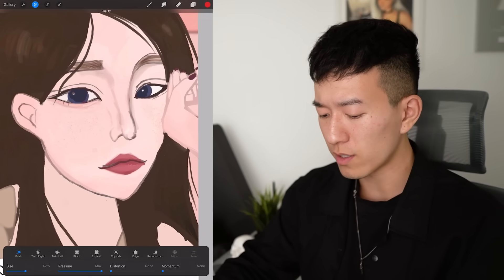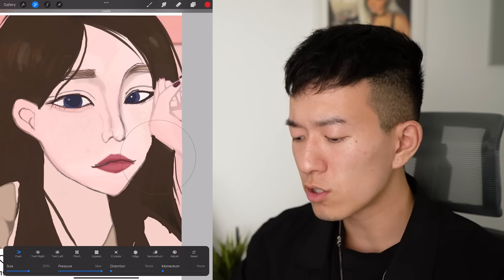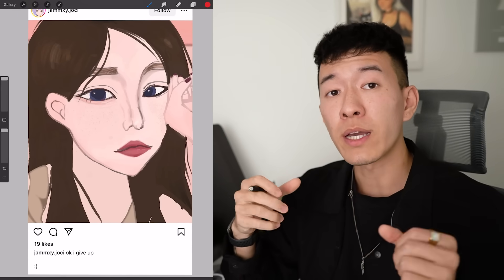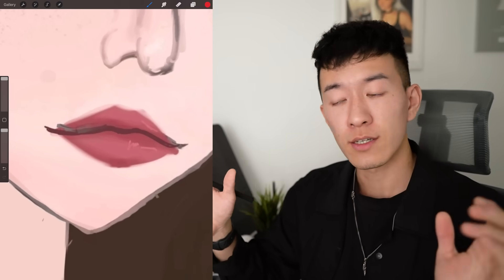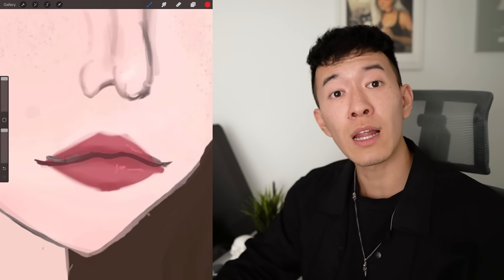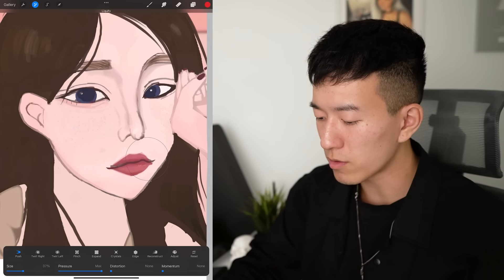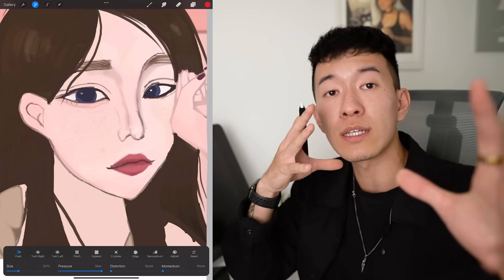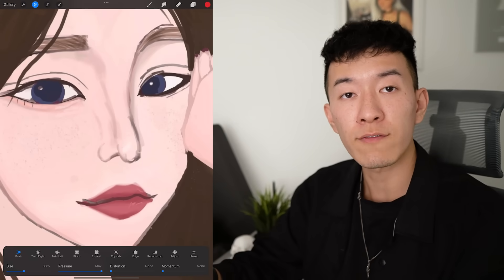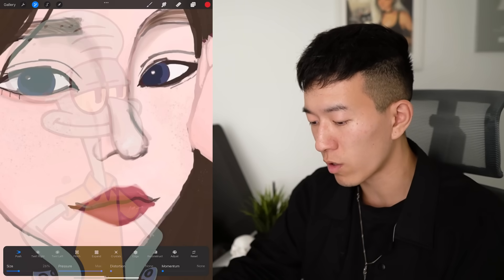Very simple fix right there for the eyes. Now I'm going to use the liquify tool to make some other adjustments to the shape of the face just to create a bit more flow in the overall silhouette. Something else we got to point out is look at the mouth — this mouth has a front view, but the face is not. Her face is in a three-quarters view, so the mouth should not be a front view. I'm going to just move the upper lip over a bit and shrink this side of the lips to give a sense of perspective. And I'm going to go on to the nose too because it's looking a little bit like Squidward right now, and we don't want that.